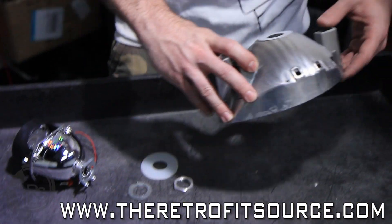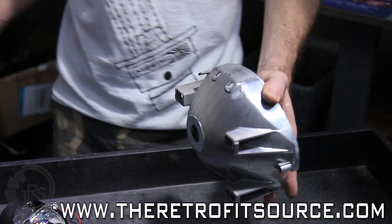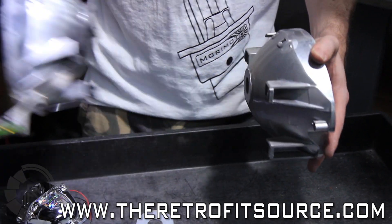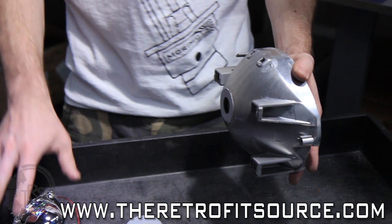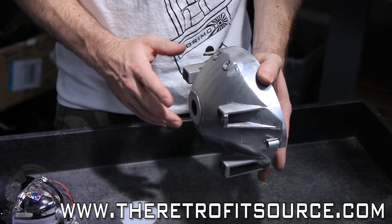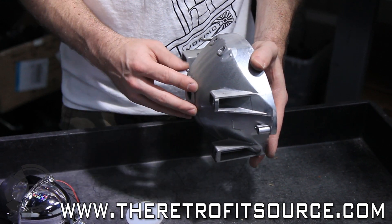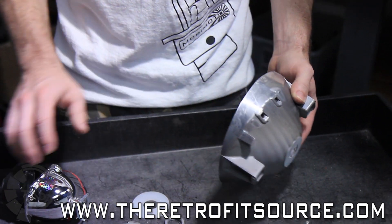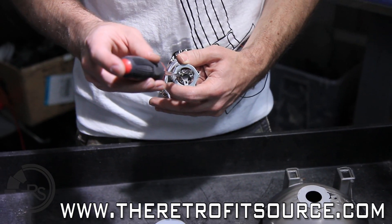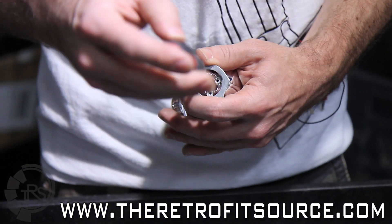Now that we have our reflector all modified with the base ground down, you can actually compare it to the original one and see that this one is still much deeper. Now that we're at this point, we have enough depth here so that we can fit the threaded shaft from the mini projector through and put the hardware on, lock it down and we'll be all set. What we need to do is take the three prong bulb holder off of the mini projector first so that we can get that threaded shaft through.